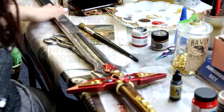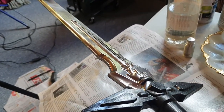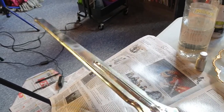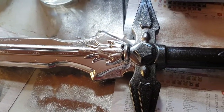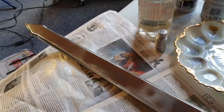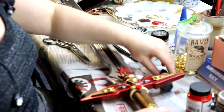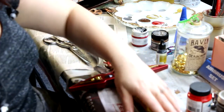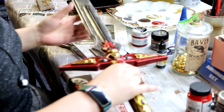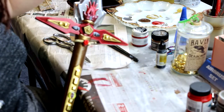I want to weather this a bit because at the moment it's looking a little fake. I can't guarantee it won't still look fake, but adding some texturing and weathering will add an element of realism. I think I'm mostly going to use a black acrylic — the one I use for my airbrush. A dark weathering wash will go into all the nooks and crannies around the jewels and detail, adding depth to it.